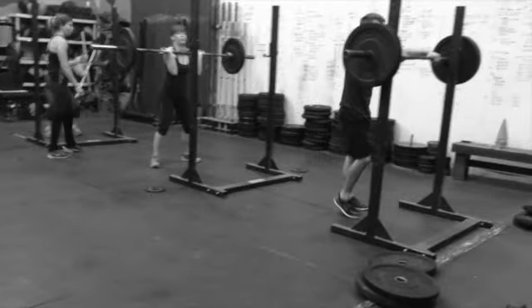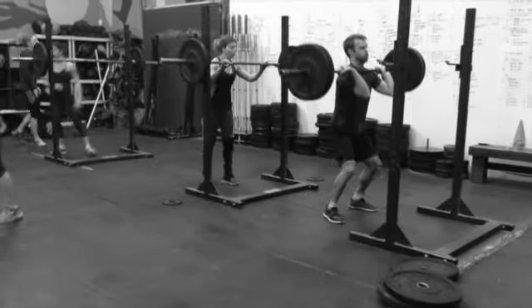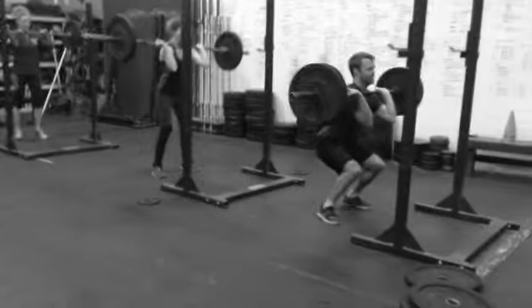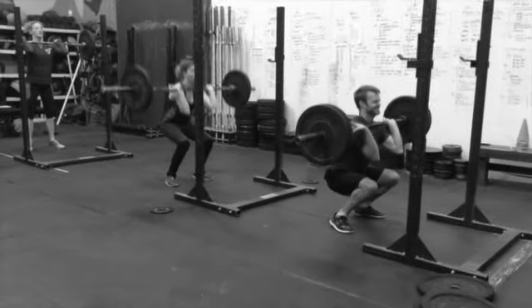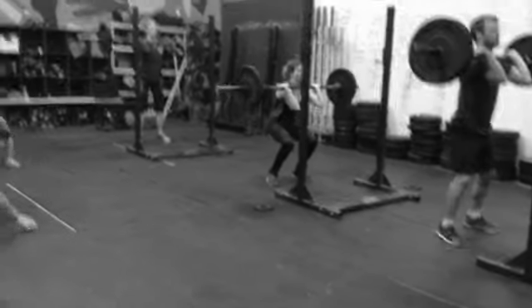It's about 30 reps of each exercise: ten front squats, then ten clapping push-ups, then eight and eight, six and six, four and four, two and two. I've loaded this so they do all the front squats unbroken — 95 pounds for male athletes and 75 for female athletes.